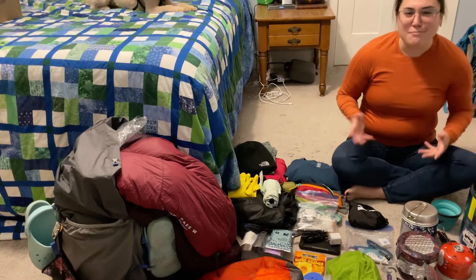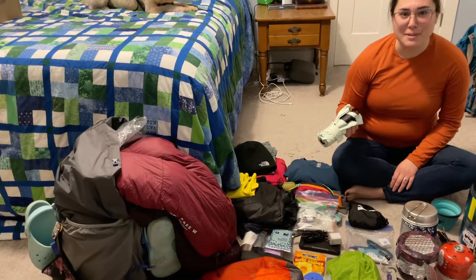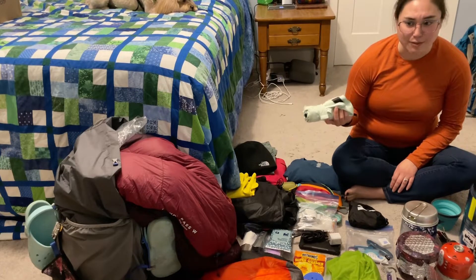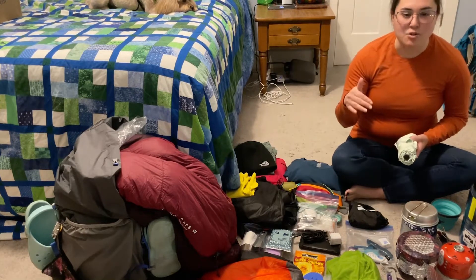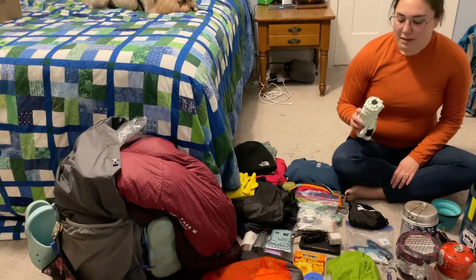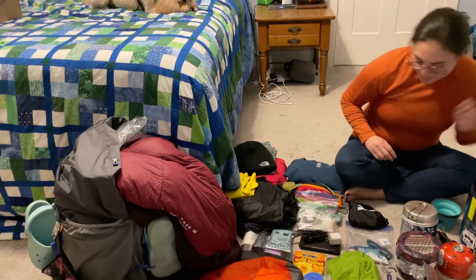Things that I brought that I really didn't use and probably wouldn't use on the trail again: my umbrella. It rained pretty much the entire time I was on trail, but honestly I didn't open this thing except to make breakfast on the third day, and it really wasn't helpful because of all the steep ups and downs. I may give it one more hike but it's probably not coming with me on future hikes.